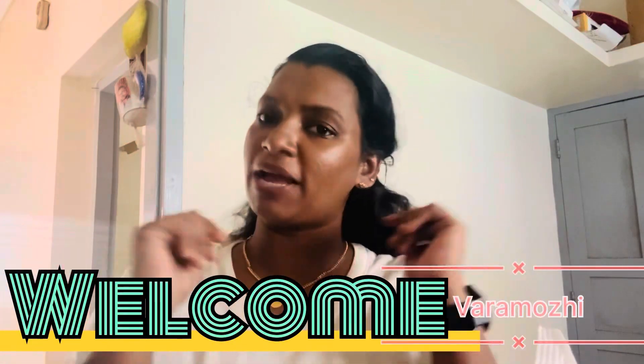Hello! Welcome back to our YouTube channel. Today we are getting a new jar.